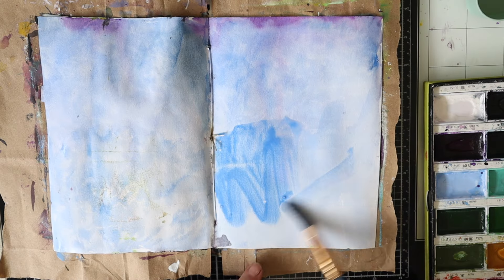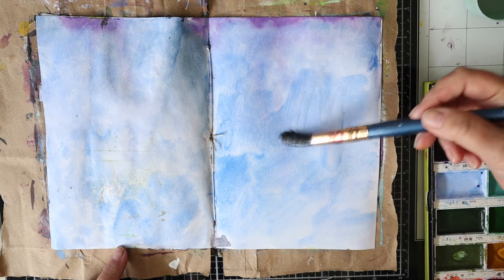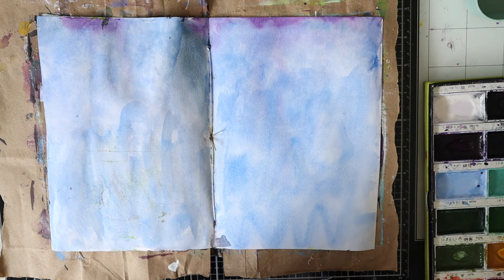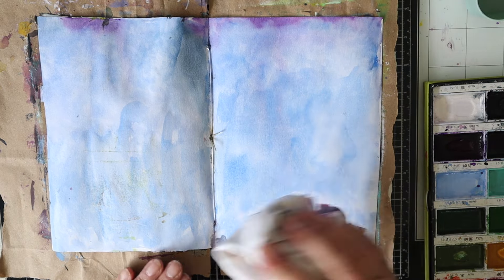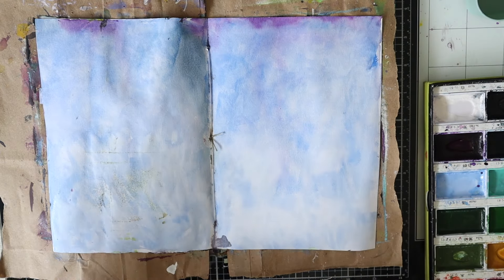Hi everyone, it's Leigh here. Welcome to day 17 of Junk Journal January. It's a challenge hosted by Meg from Meg Journals in collaboration with Get Messy Art. It's 31 prompts for the month of January and the prompt for today is Whimsical.